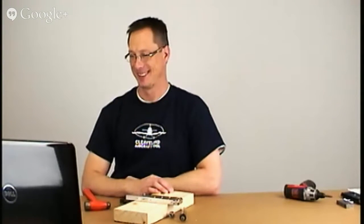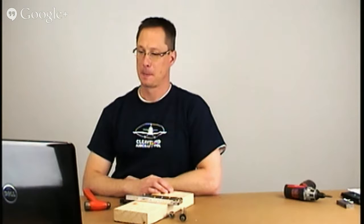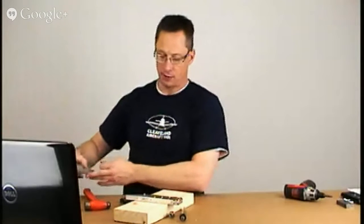That's about all I have, so if there are no more questions it will be a short session. One last question — I had seen somewhere, possibly an EAA help video, where they recommended using the rivet gun for dimpling. I know there are a couple of dangers involved, and you mentioned one being snapping or cracking the die itself. Can you talk about that a little bit?